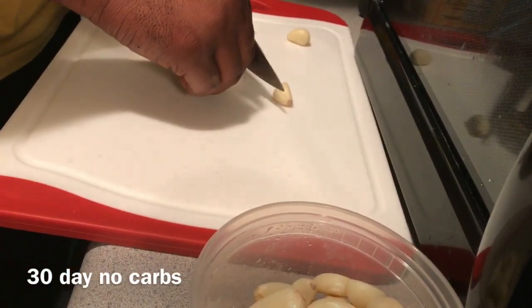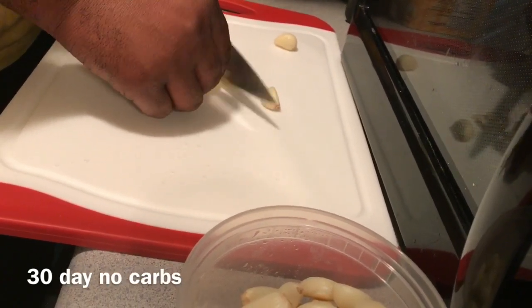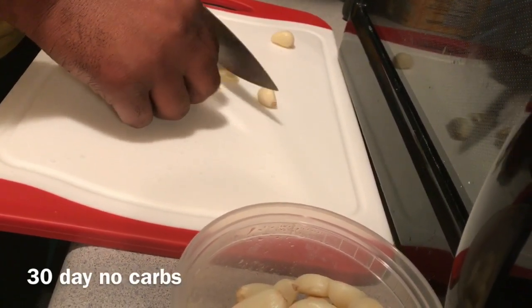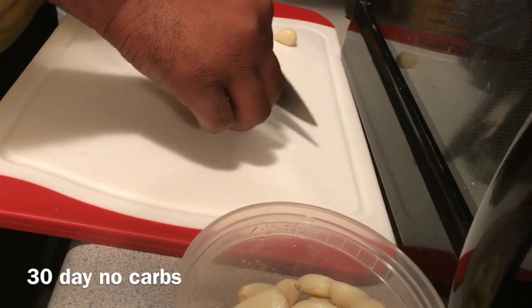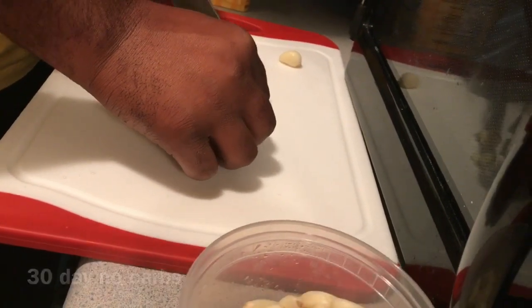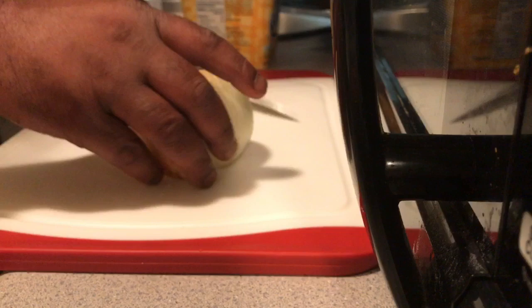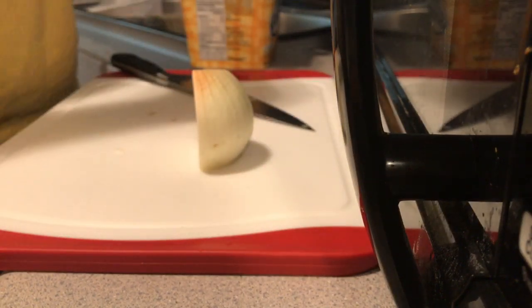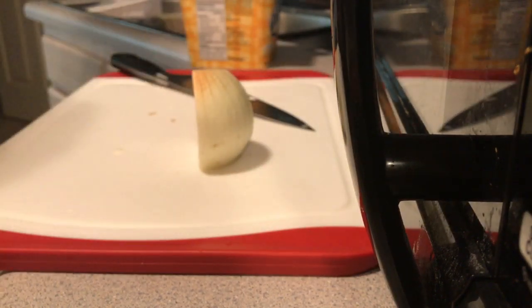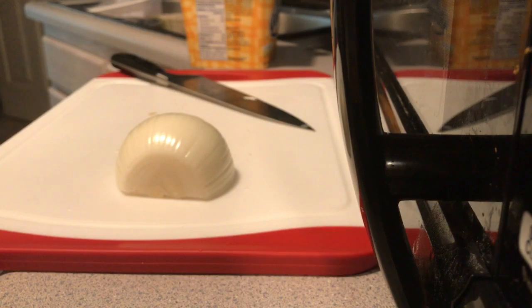Right now Rashaun is cutting up some garlic. We're probably going to do about six cloves of garlic since I have so many vegetables. A lot of people don't like eating vegetables, but if you season your vegetables good, where it's flavorful and you have your garlic and your onions and your herbs and stuff, it makes it tasty and enjoyable.